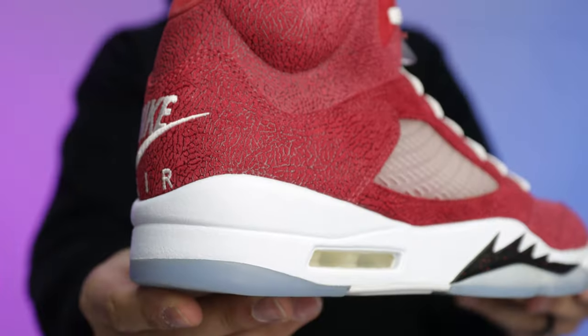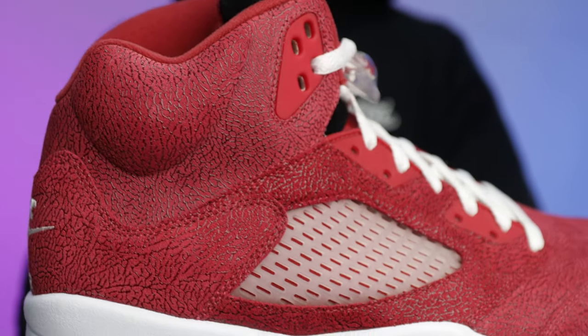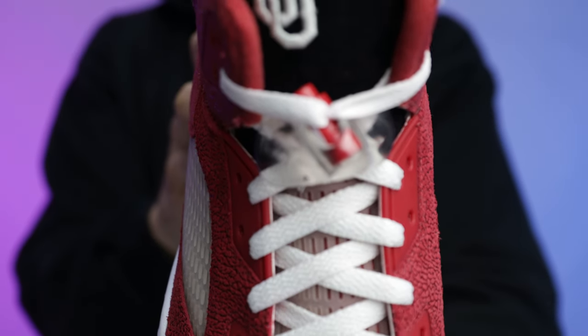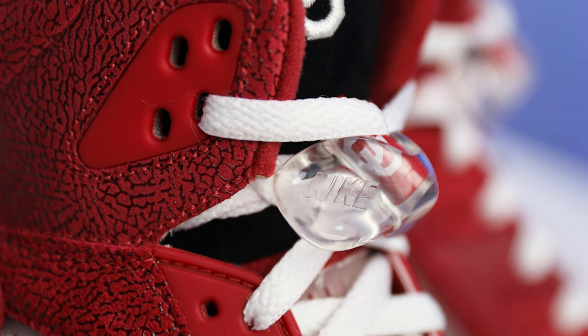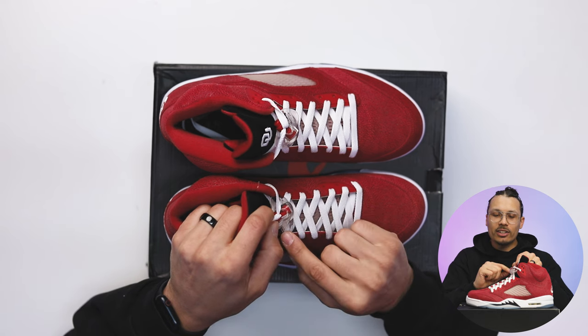Either way, they did an amazing job on this sneaker. It's rare you'll find someone who thinks this shoe is ugly — not everybody will love every shoe, I get that, but I can understand why a lot of people would love this one. The craftsmanship and overall details are impressive. These come with a standard pair of white flat laces, your classic Air Jordan 5 bib, a red lace lock with white Oklahoma University OU branding, and the Nike branding on the bib — keeping that OG vibe, which I really respect.